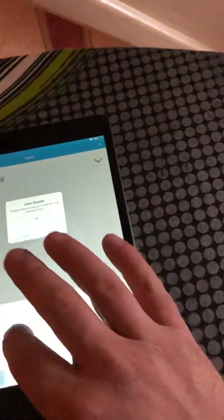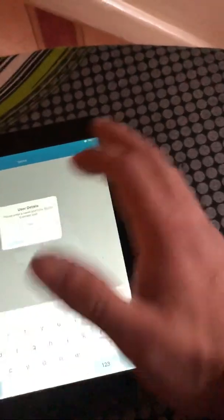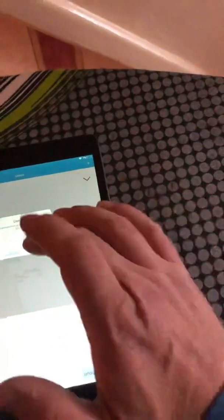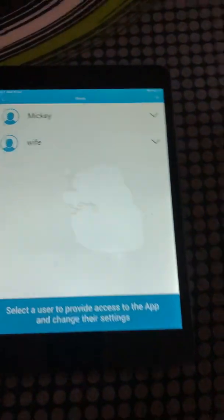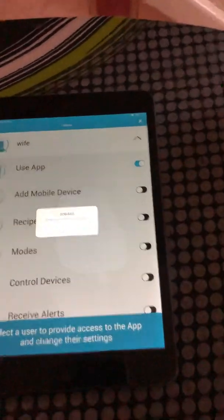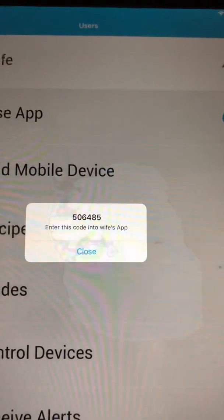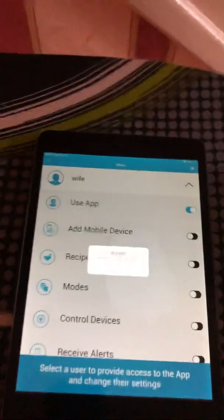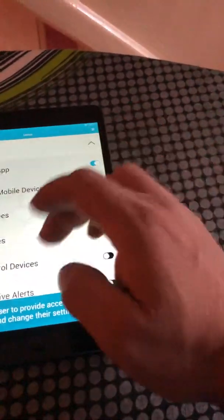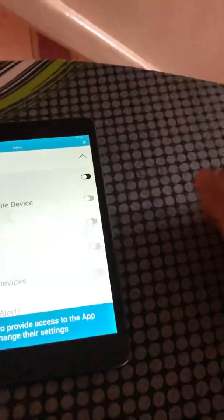Press add a user at the top, give that person a name - for example 'wife' - and a code, then press save. Go down the list and tick 'use app'. It then gives them a code to use in the app. You can also turn the person off and delete them if you wish. That's basically all there is to know about this app.